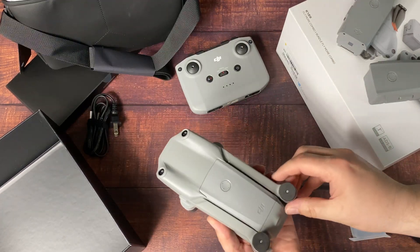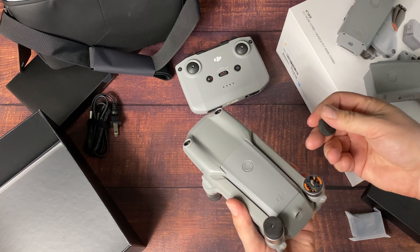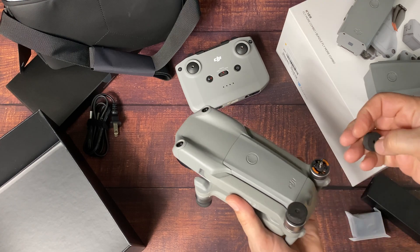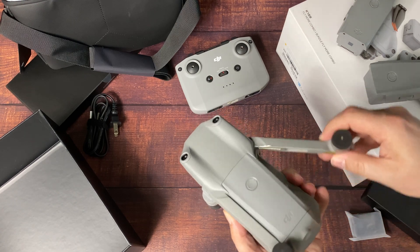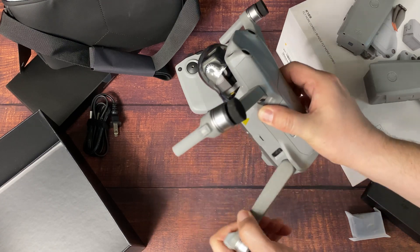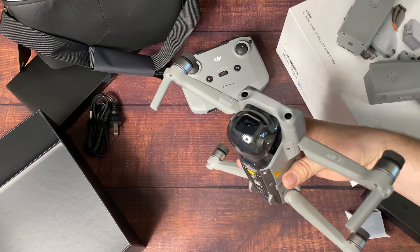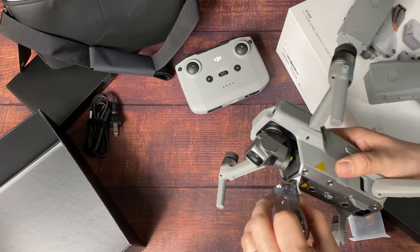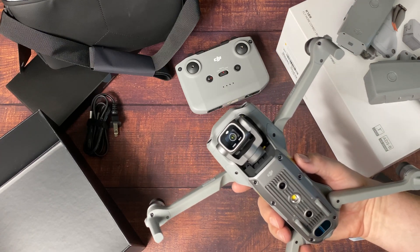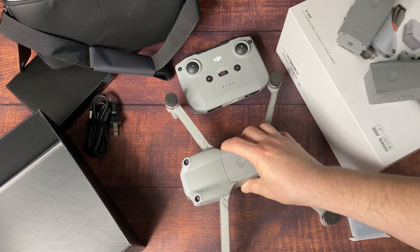The Air 2S has a lot of upgrades from the previous Air 2 last year. You've got a 1-inch sensor now, a 20-megapixel sensor. It can shoot up to 5.4K Ultra HD video or 4K 60 frames per second video. And it includes DJI O3 — the OcuSync 3 system — with four antennas and a range of up to 12 kilometers.